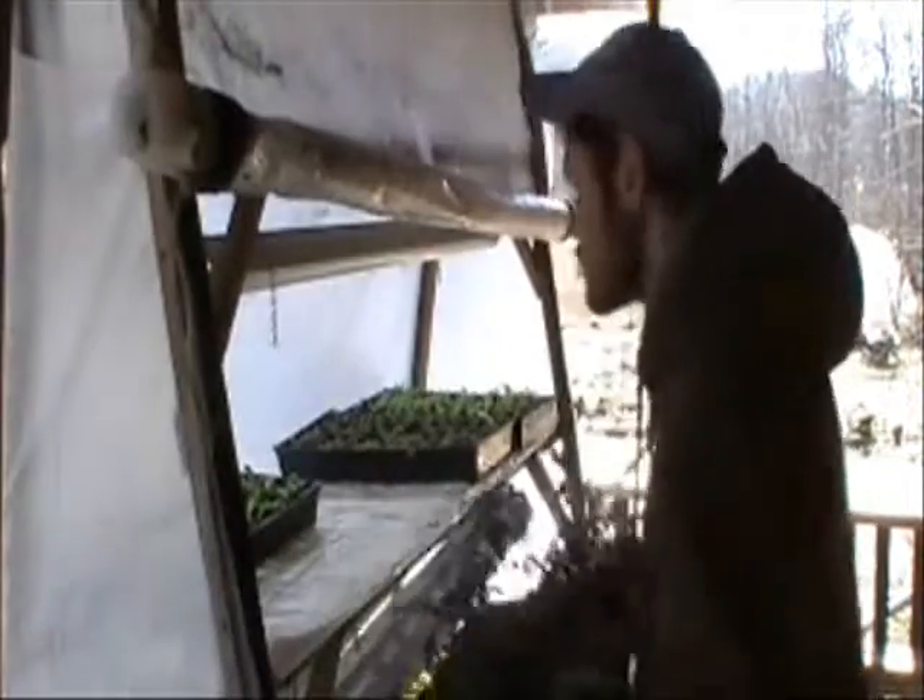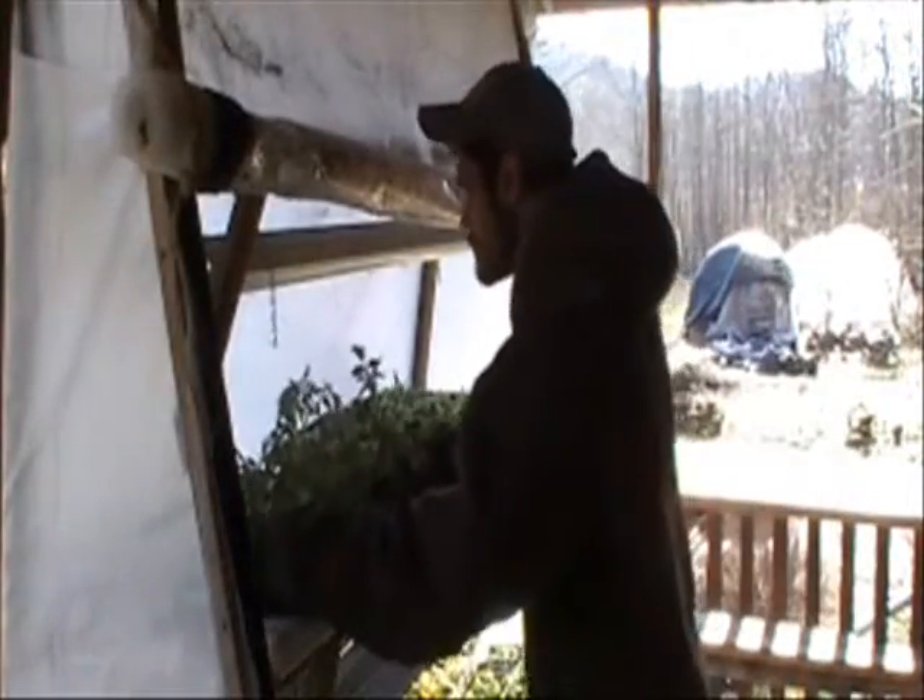Finally, we'll put these back into the A-frame under the fluorescent lights. By transplanting tomatoes into a larger pot, I can encourage better growth of the plant's root system, meaning better and stronger plants later when I transplant them into the garden.